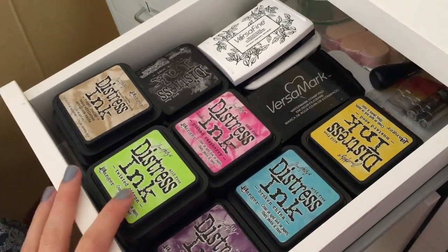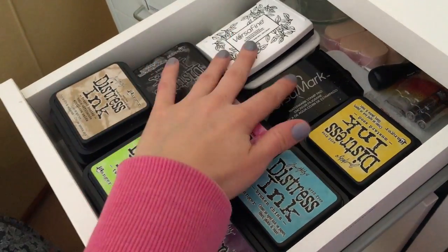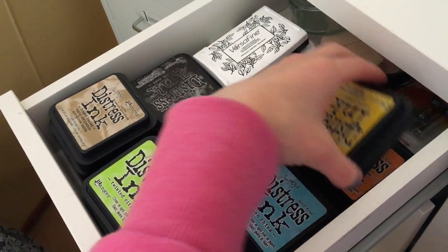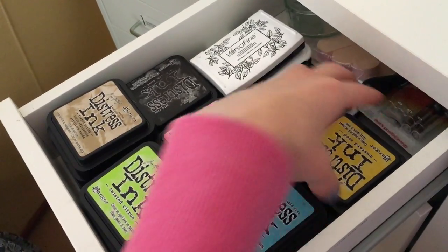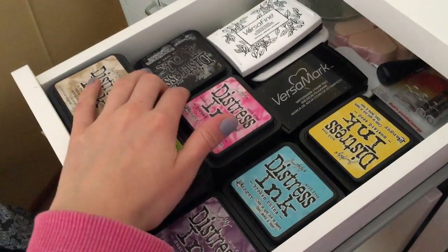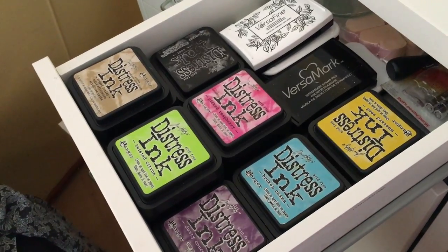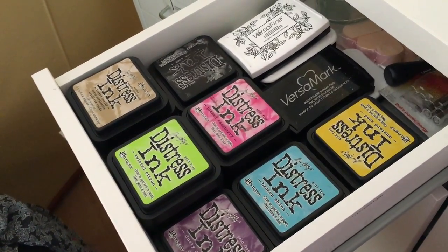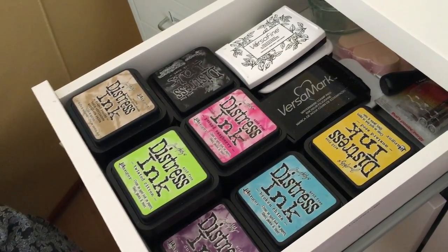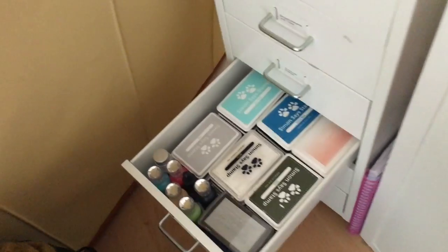For this drawer I have my full-size ink pads arranged in color family, because I don't have the space to actually spread them out — I have to keep them stacked like this. So I have my black and my Versamark, my yellows and oranges, my blues, pinks, greens, my neutral colors, my purples, and then my black, white, and gray. I don't have the space for an ink organizer where each one has its own little shelf, so the best way I've found is just stacking them by ink color — all your yellows together, all your oranges together, etc.